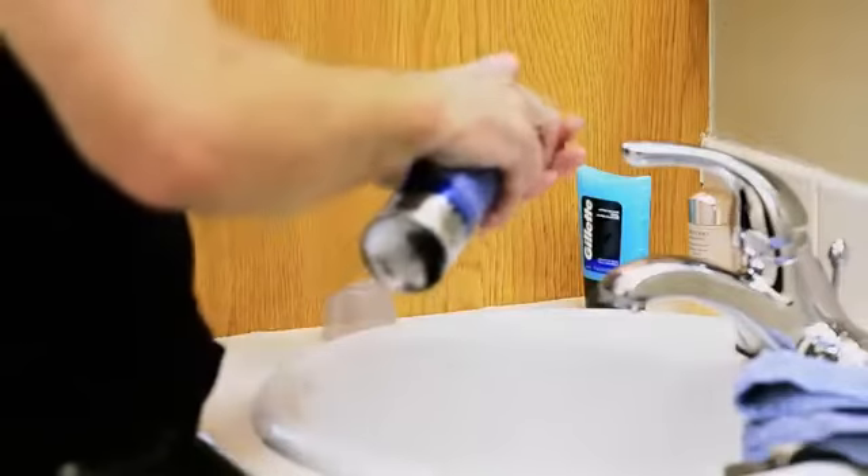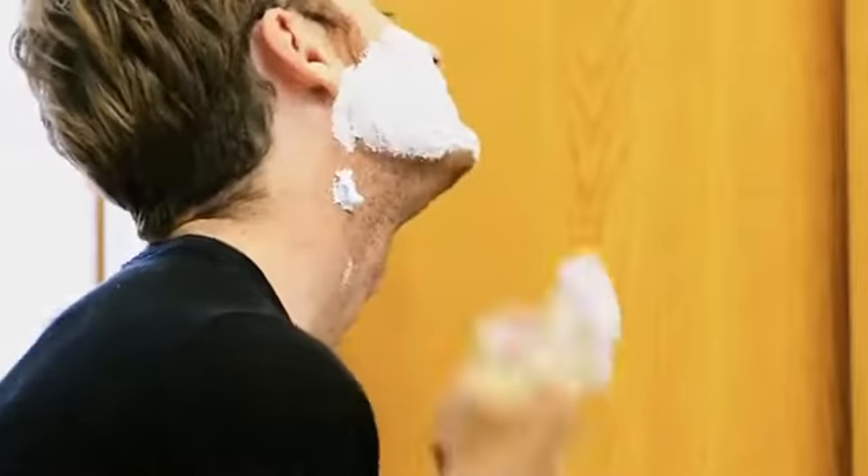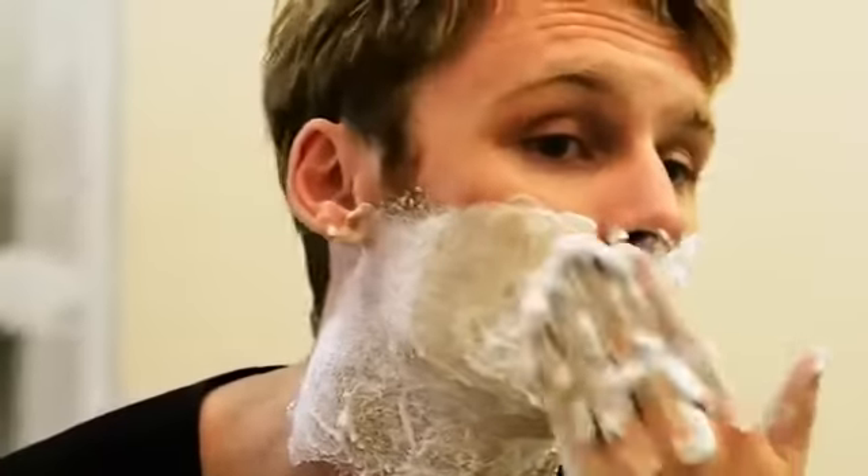The next step is I like to get shaving gel and really work in a good lather all throughout my face, especially in this area because that's the most sensitive for my skin.